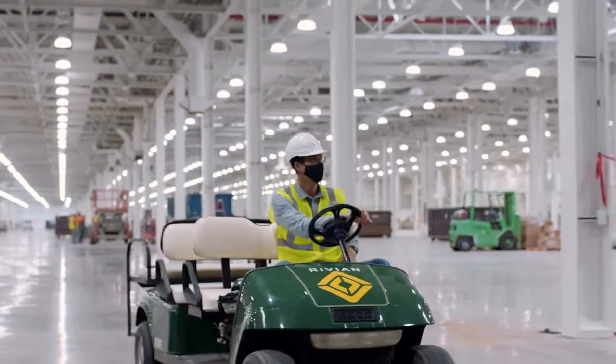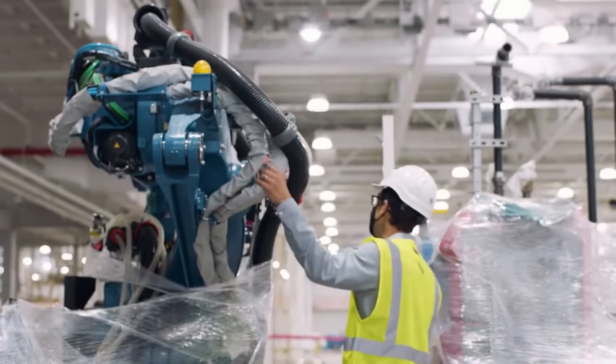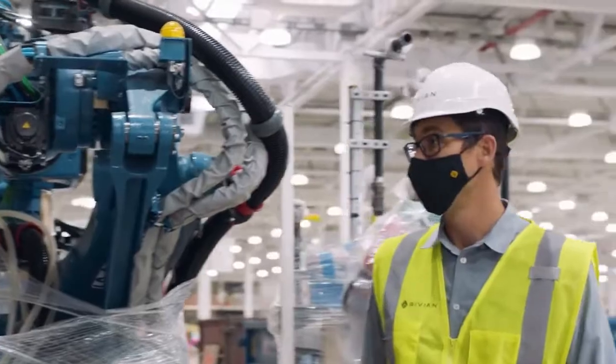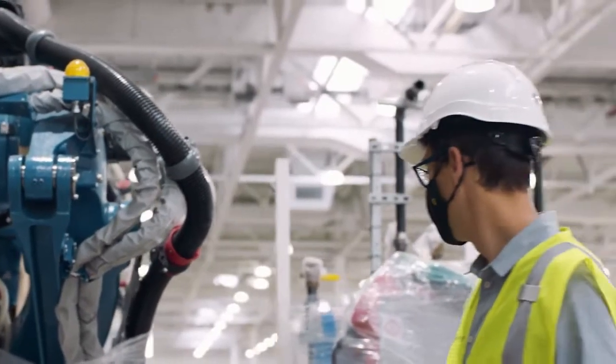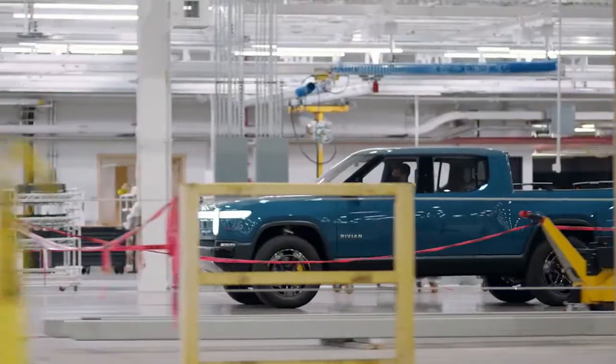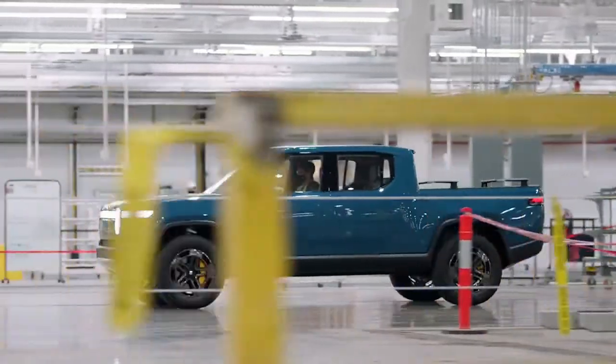You guys want to see it? Yeah — you can see it's the same blue as what's going on the truck. We liked the color so much we decided to paint all of our robots that color. How many of these will we have here? About 500.